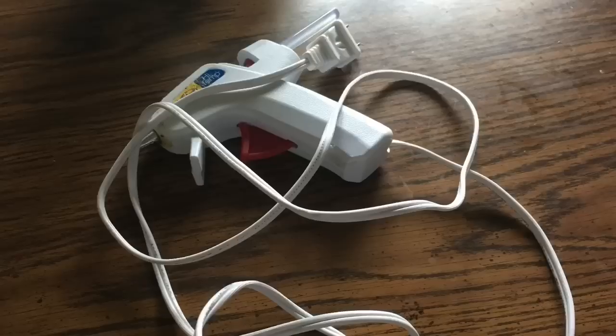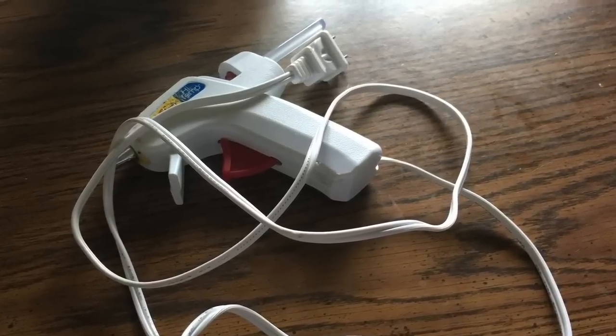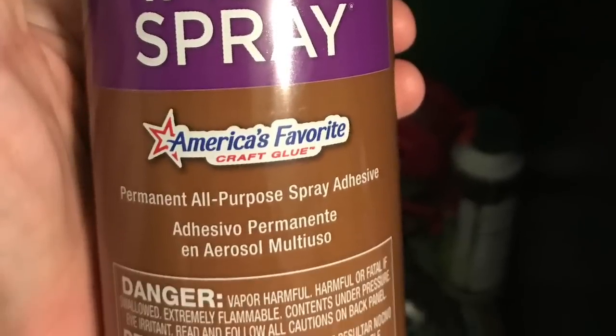You're going to need your glue gun and you're also going to need some spray adhesive. This is a Leans Tacky Spray Adhesive that I got at Walmart, but the Dollar Tree does sell some spray adhesive too.